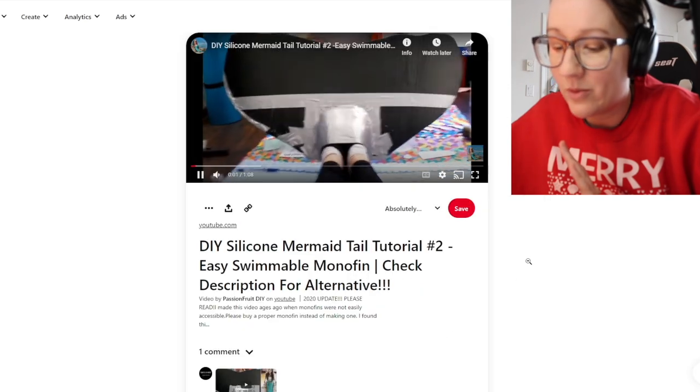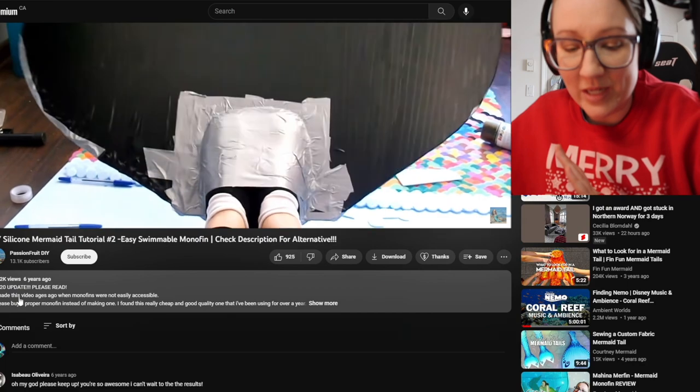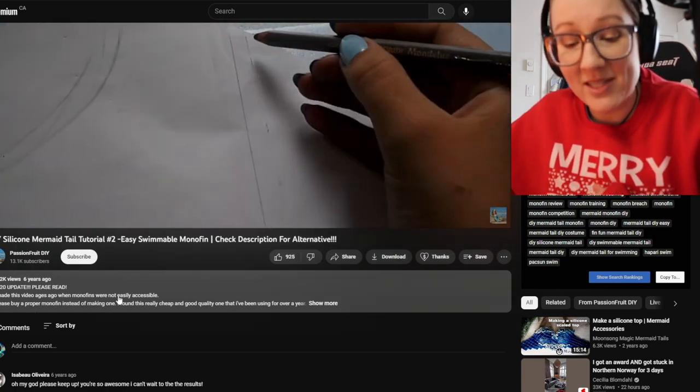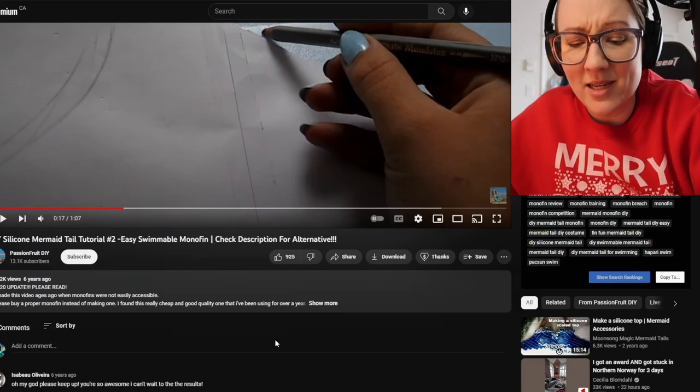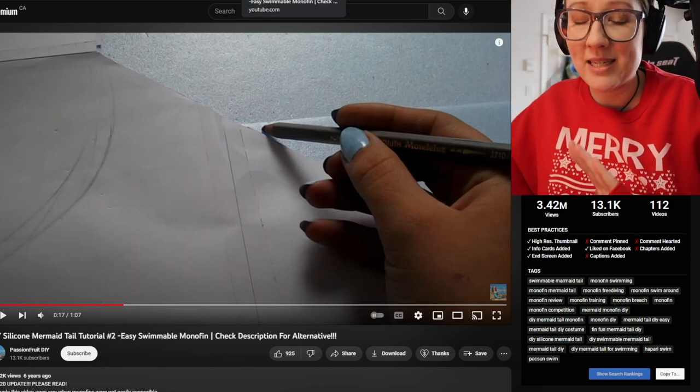What is this? Oh no. Is this somebody I know? 2020 update — please read: 'I made this video ages ago when monofins were not easily accessible. Please buy a proper monofin instead of making one.' Well, you get props for that. But this video has 132,000 views. People are out there using plastic, cardboard, flip-flops, sandals, duct tape, hangers — you can't make this stuff up — all to make what people are referring to as monofins, and then sharing how they made it with the world and causing all kinds of chaos.